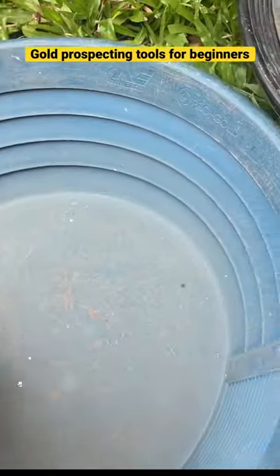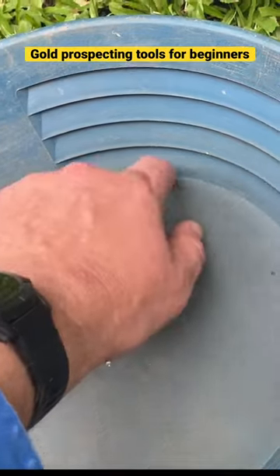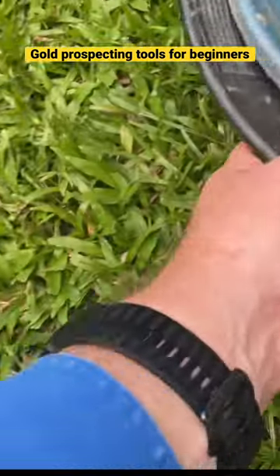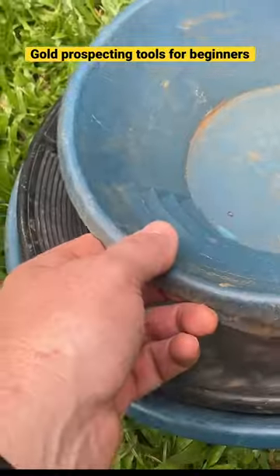Then using water, you're washing away the lighter material, and the heavier material gets stuck down in the base of the pan. Keep in mind that steel pans are much heavier, more difficult to use, and can easily rust out.